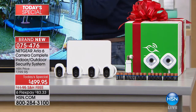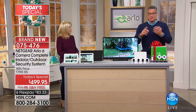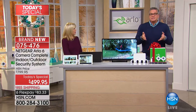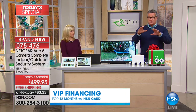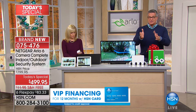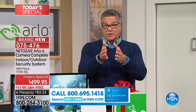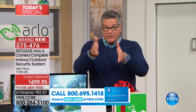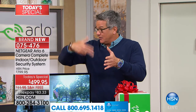Everything you need comes in one great big box to cover every possible angle. I don't want to hear that somebody's stealing your newspaper, that you didn't get a package, or somebody stole your mail. You can take care of all of that with this one purchase. Pay it off over 12 months at $41.66 — this is an HSN exclusive. We are the only ones doing six cameras with video held for a week for free. Other companies charge a monthly fee — there's no monthly fee here.